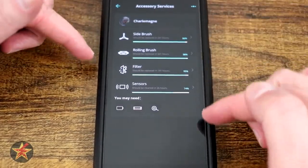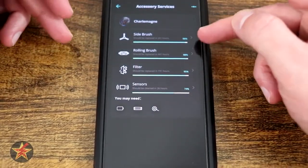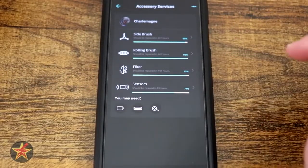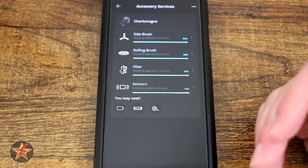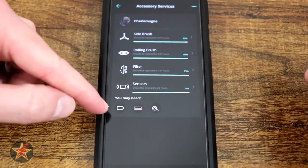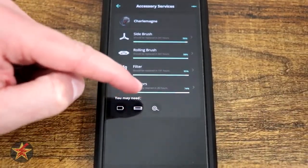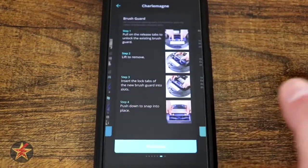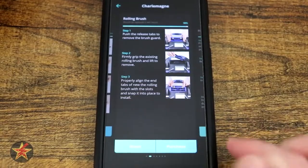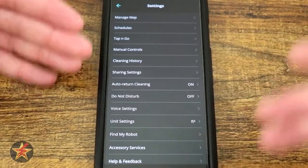Accessory Services lets you know how much time you have left for your accessories. For the brushes and filter you'll have to purchase new ones; the filter you can also clean off. The sensor reminder is one of the first times I've actually seen this — it lets you know that all those anti-collision and anti-drop sensors need to be kept up with. Selecting any of these will walk you through a tutorial on how to clean or purchase and reset the timer. I like that it's built right into the app.